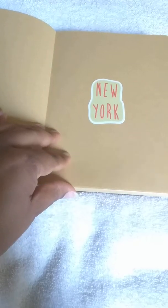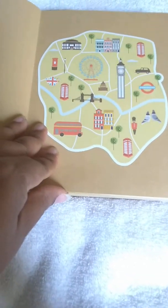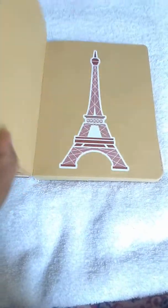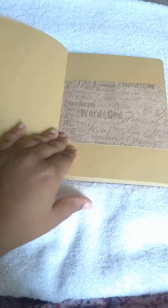Here's some more stickers — this one is New York, and here's a London sticker. This paper here has all the names of Jesus on it; I covered the whole thing and then split the middle because I wanted it to continue — you can see how it continues with the word 'peace.' I love that. And here's some more stickers — it's just decorating.